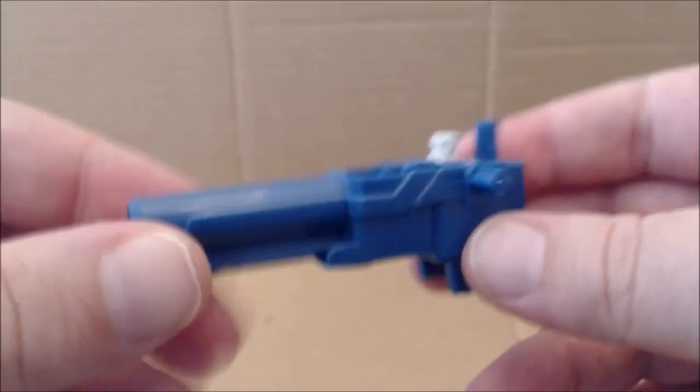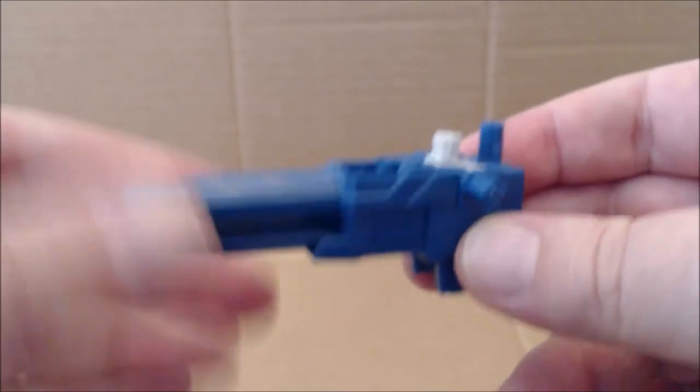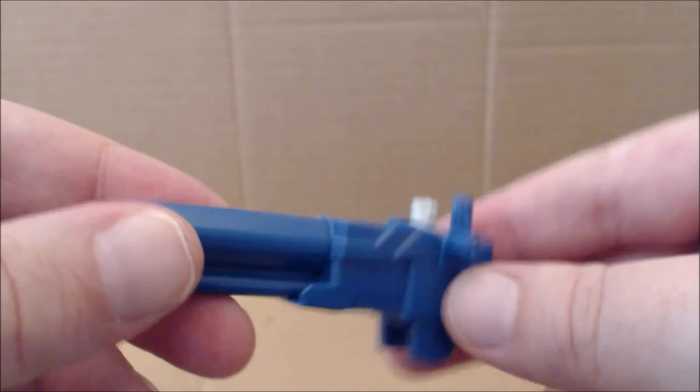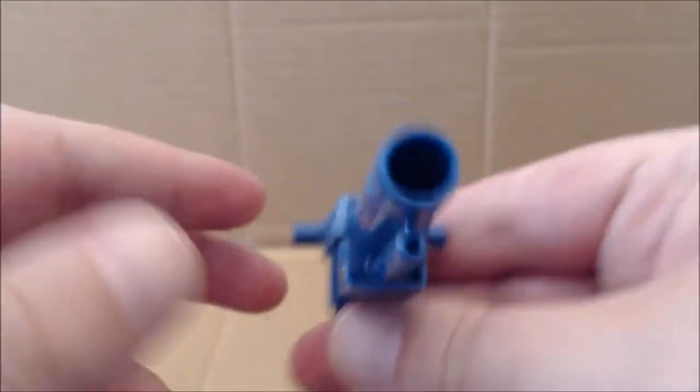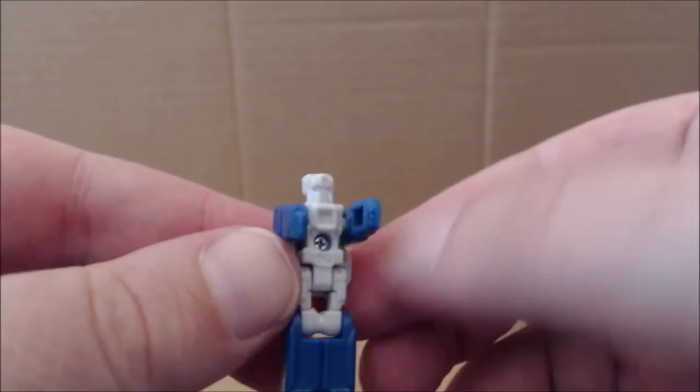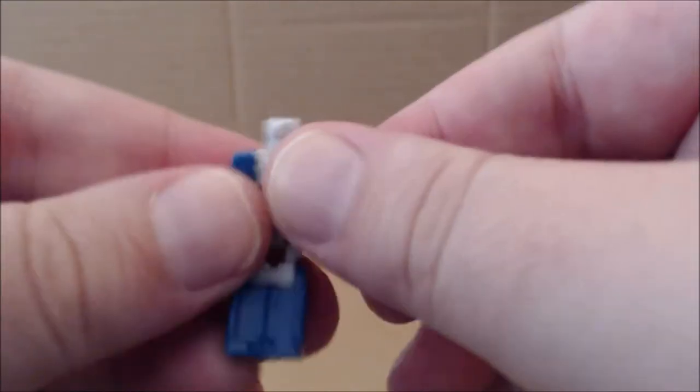The one universal complaint with this figure is the inclusion of this oversized weapon. Since the original Weird Wolf gun was smaller, this one had to be oversized to become the Titan Master weapon. I do like how it sits, and there are many ways you can use it in both robot and wolf mode. Monzo, like every other Titan Master, is unfortunately a little underpainted.